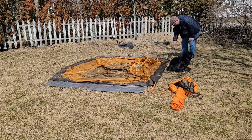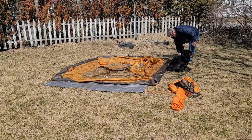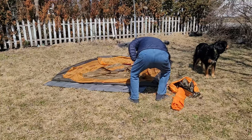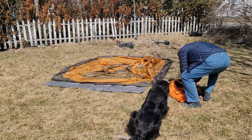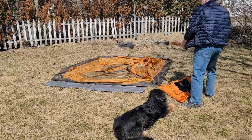My dog there is Buddy — 50 percent Australian Shepherd and 50 percent golden retriever — and he's my partner in crime. We do everything together and we plan on doing some camping. Last year we ended up camping in the backyard in my other tent, which is an Outbound tent — an eight-person tent.